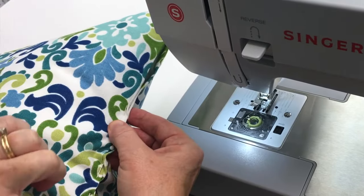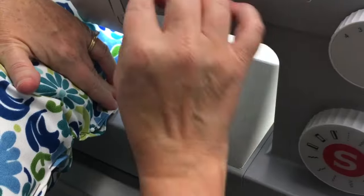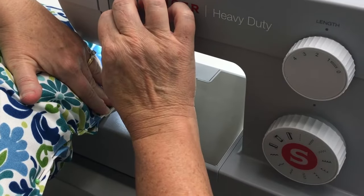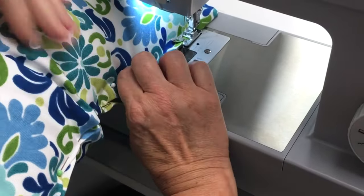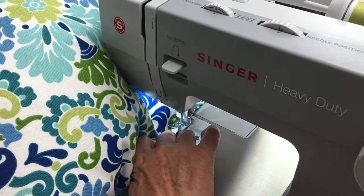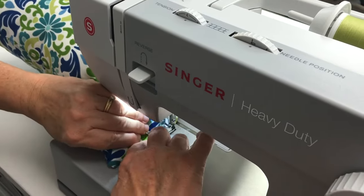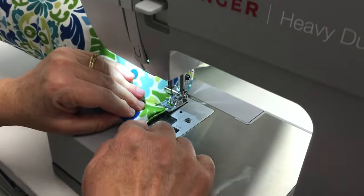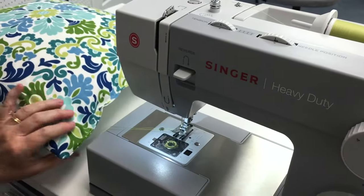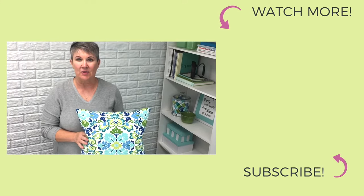Next we're going to machine stitch this pillow closed. I put my fabric under the needle — you'll need to hold on to the pillow really tightly. I do a back stitch first, going forward then backwards, and then start sewing along the bottom edge of the pillow. When you get to your regular stitching, do a back stitch again at the end. You can see the machine stitching along the bottom edge. That's my tutorial for how to sew a pillow — thanks for watching!